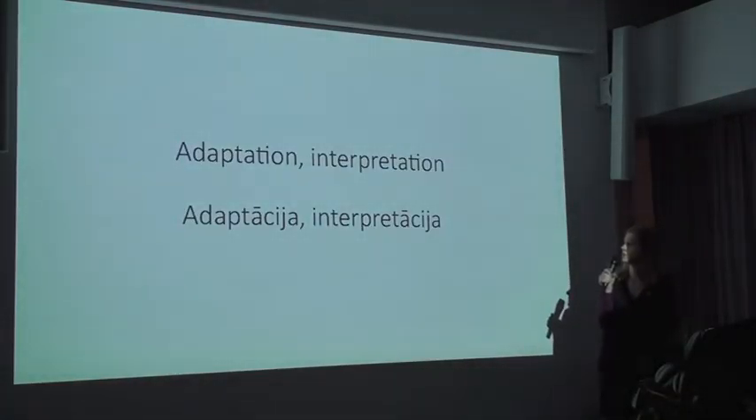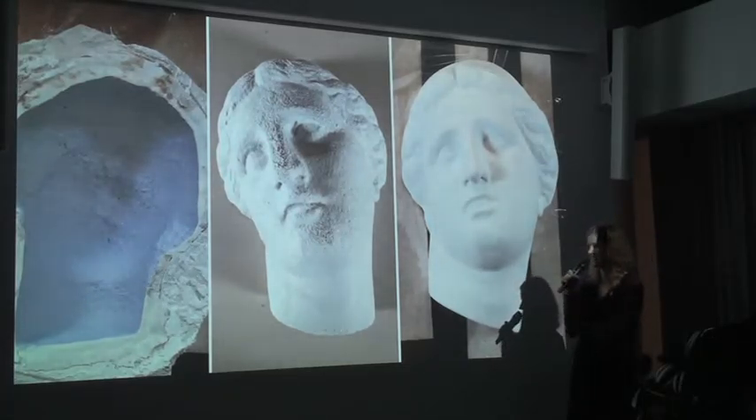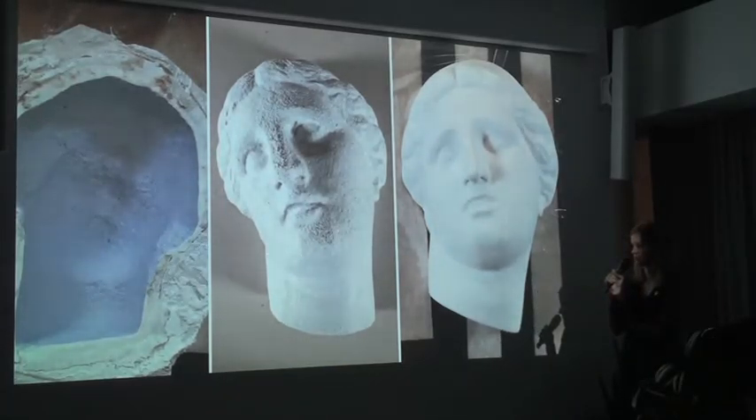Regarding adaptation and interpretation: the one change we made to Grease was not the colour, but the way we reconstructed the mask. Since it had to be reconstructed anyway, we considered whether it was really necessary to use heavy plaster, which would add a lot of load on the cardboard. We decided to recreate it with a paper core, then grounded and primed with a layer of gesso. From the outside it still looks like a plaster cast, but it is much lighter and much safer for the cardboard it hangs on.